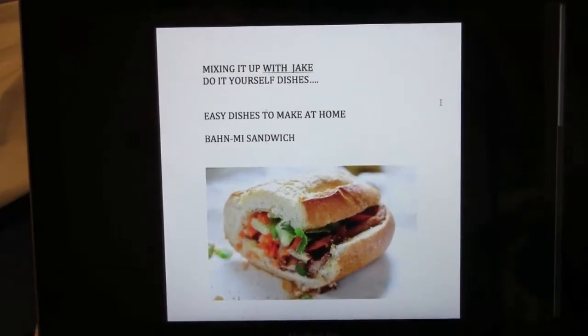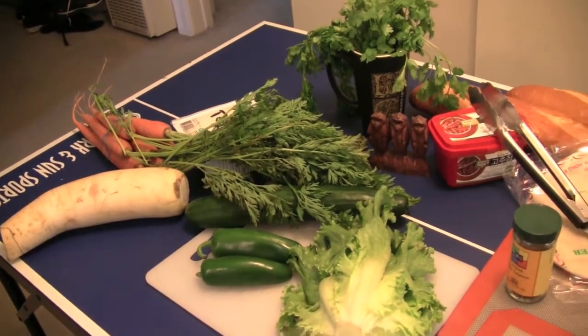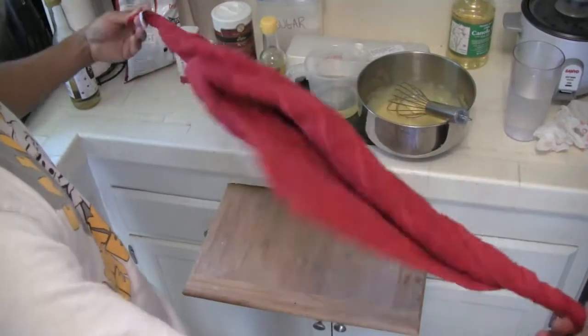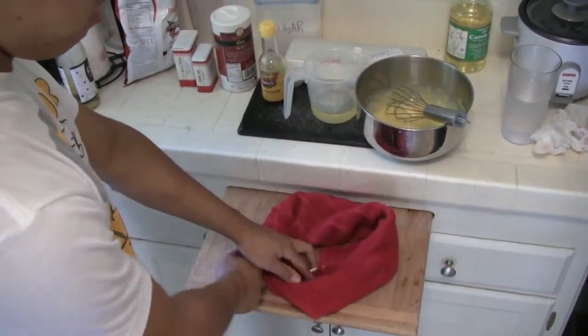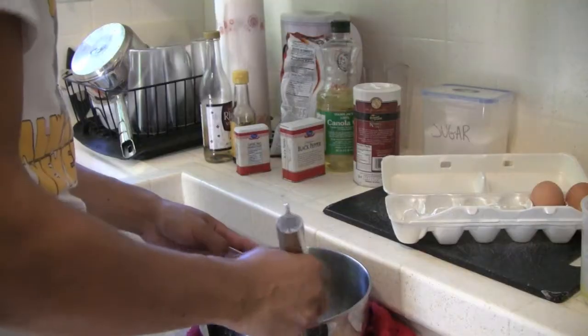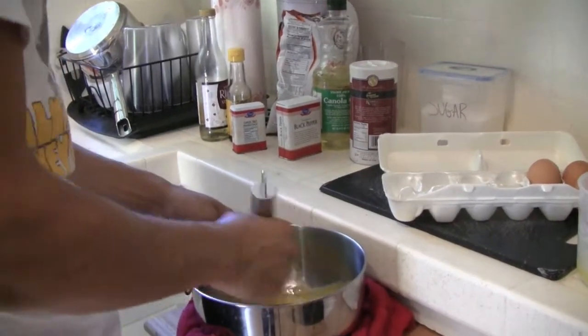With your shopping complete, now you're ready to build your Banh mi sandwich. Here's a quick tip for when two hands just isn't enough. For the mayo, whisk vigorously while slowly adding oil.